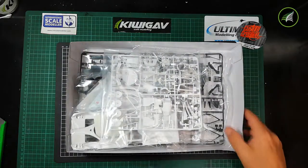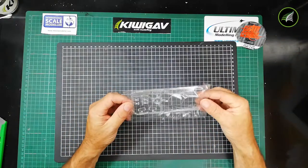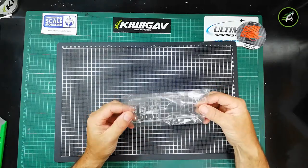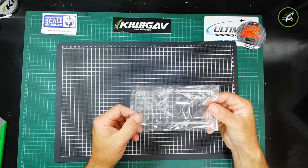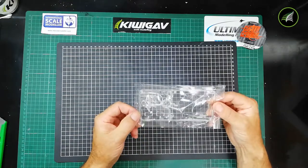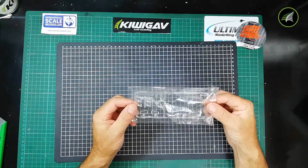We'll open it up — I've had a look but haven't opened any bags yet. First thing we'll look at is the clear sprue. I'll leave this in the bag to keep it protected. There's just a small bit of glass for the cockpit, some lights, and that'll be the front light shields. As far as the glass goes on these Le Mans kits, it's quite limited being a race car.